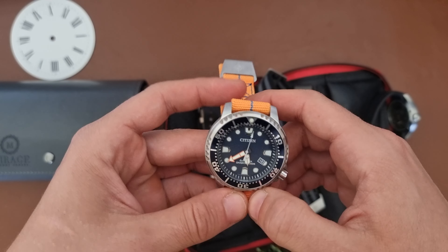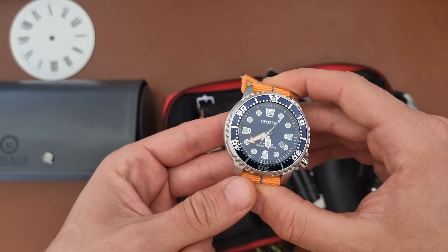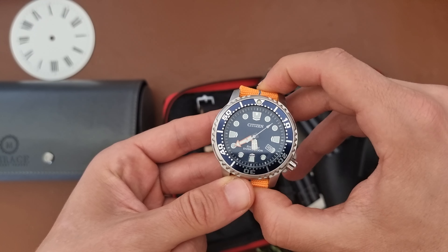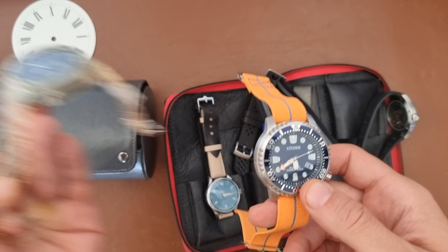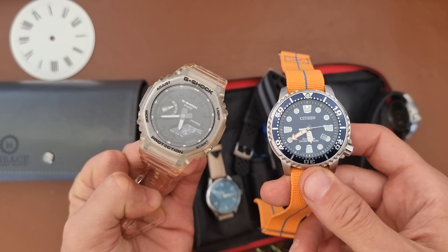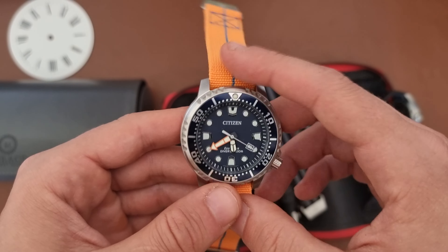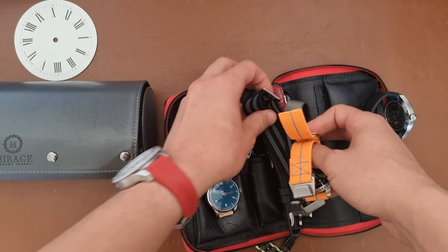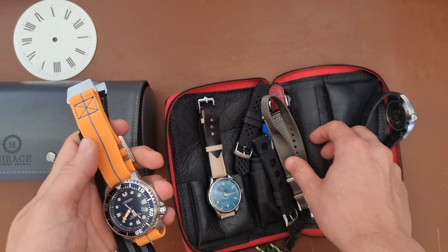Hi everyone, hope everyone's doing fine. Today here is Abdul, and I like to always share what I'm going to take on my trip for watches. This time it's another long trip — I've been waiting to go back home for a couple of weeks. For an eight-week vacation I really need to have at least six watches, so I'll show you now what my six watches are.